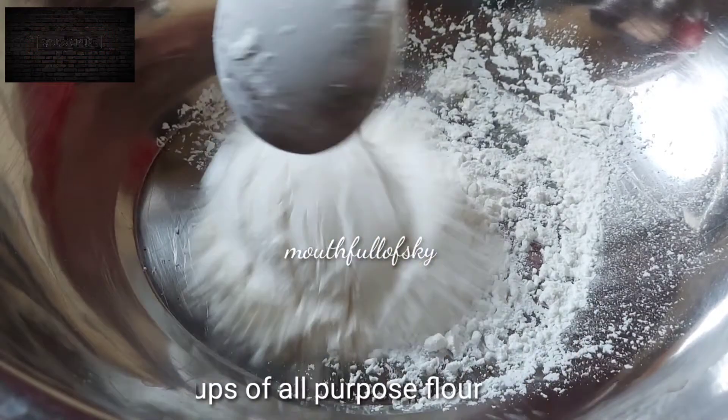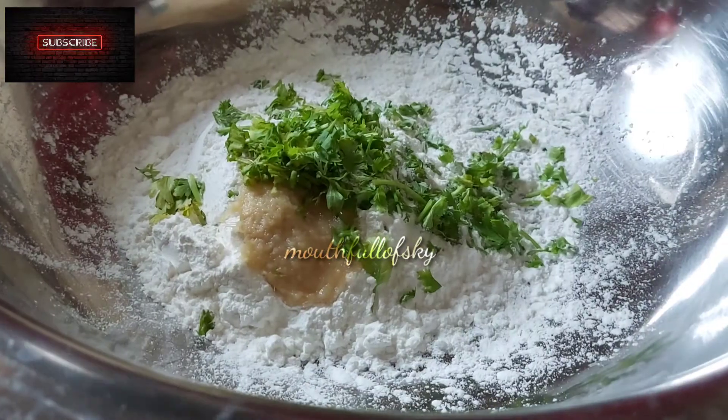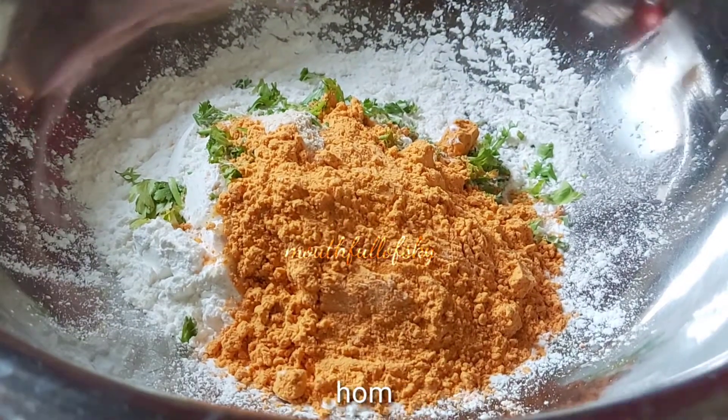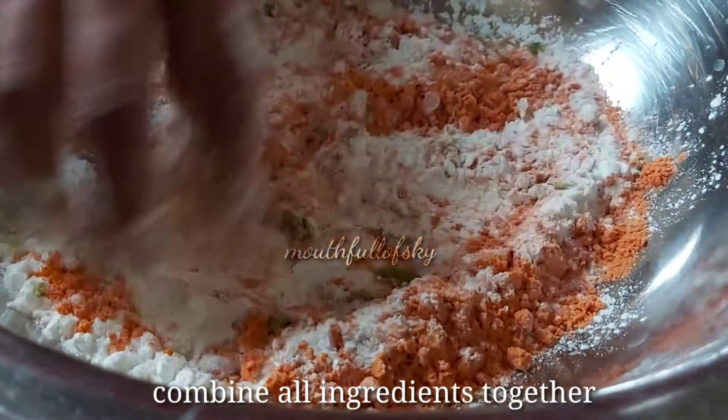For the masala coating, add 2 cups of maida, 1 cup of cornflour, ginger garlic paste, freshly chopped coriander, asafoetida, 1 cup of chickpea flour, half a spoon of chilli powder, and salt as required.